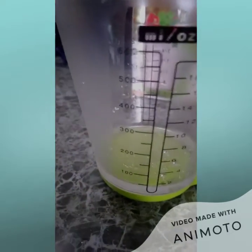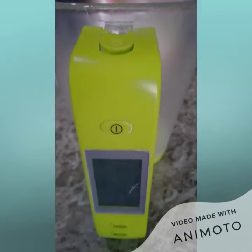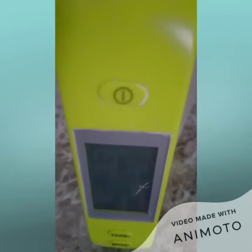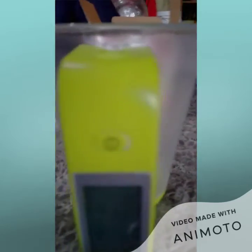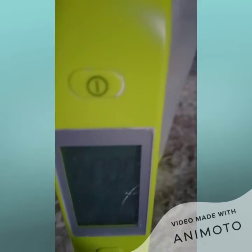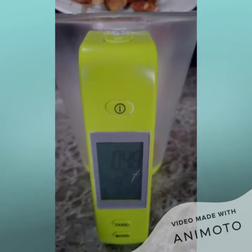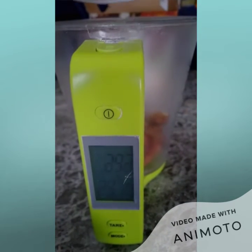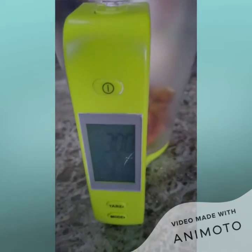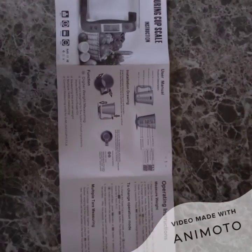So we're going to measure some tamarind to make a tamarind chicken sauce. I want to get three ounces of tamarind. Let's go ahead — right, so we have three ounces of tamarind.